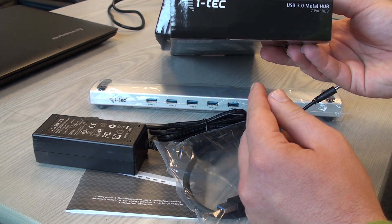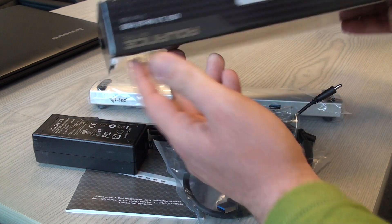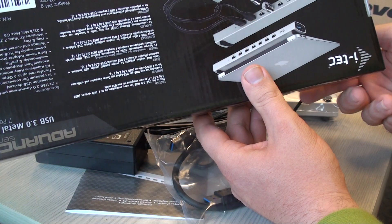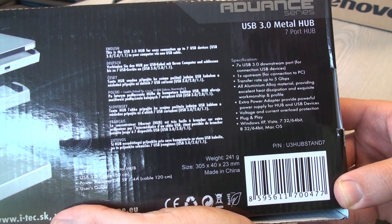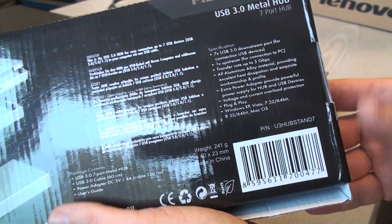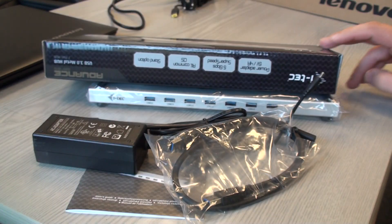This device is pretty simple — a 7-port USB 3 metal hub. I'm not sure why they call it a metal hub, but they do call it the advanced series. It weighs 241 grams.